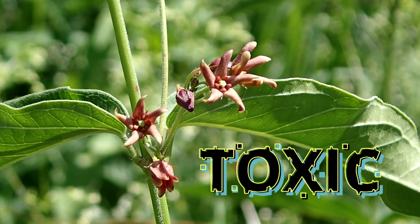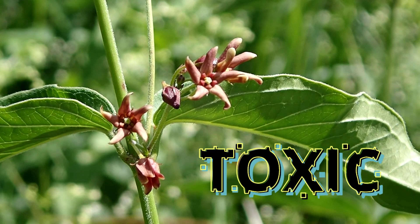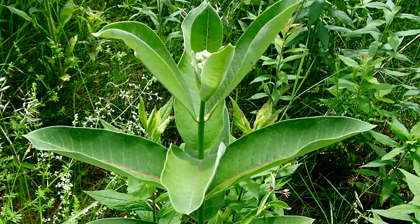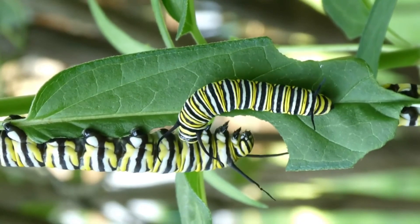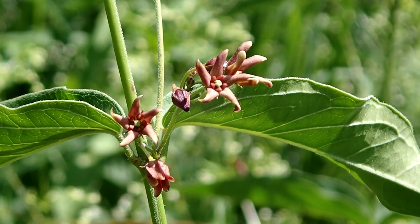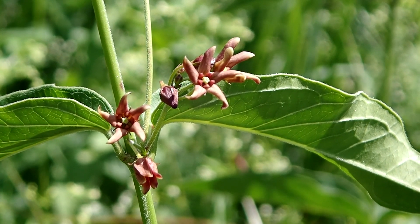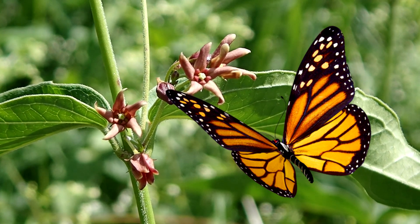It is also toxic if ingested by humans, deer, and livestock. This is the common milkweed — it gets choked out by the black swallowwort, which will wrap around it, and this is the only food source for the monarch caterpillars. The monarchs are having a very difficult time due to environmental changes, but to have this plant come into the area and cause such devastation to the monarchs is absolutely horrible.